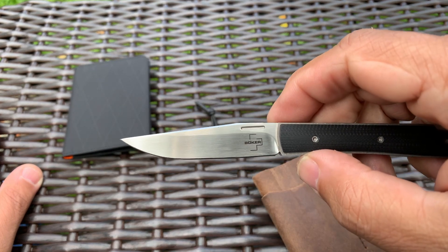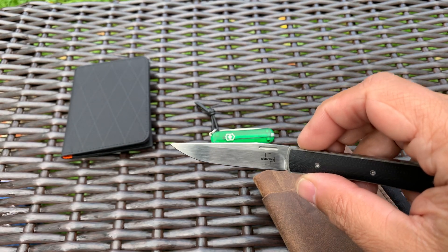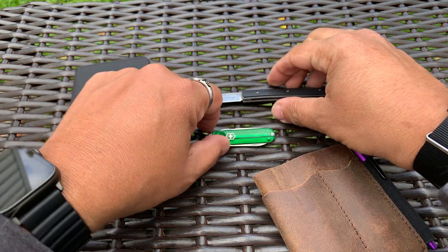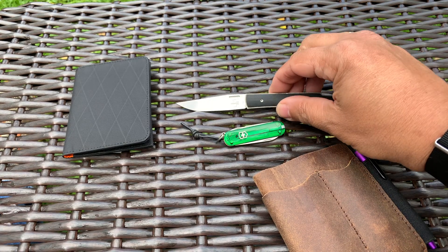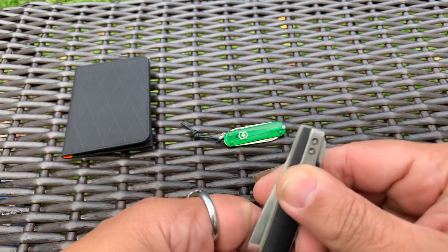High flat grind, VG10 — awesome knife. I've carried this a long time and I actually really like smaller knives. This is a really good small knife for what it is. The fact that it's so small and fits so well in your hand is actually kind of cool too. This is the Boker Urban Trapper Petite — it's awesome.